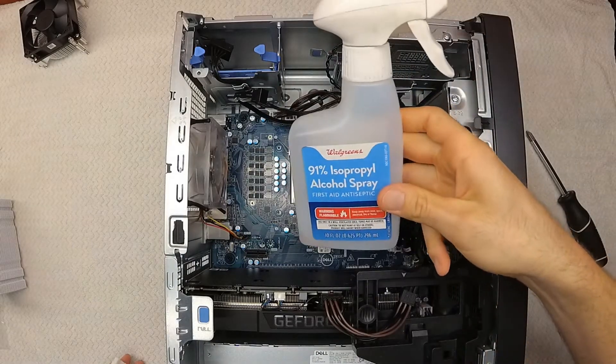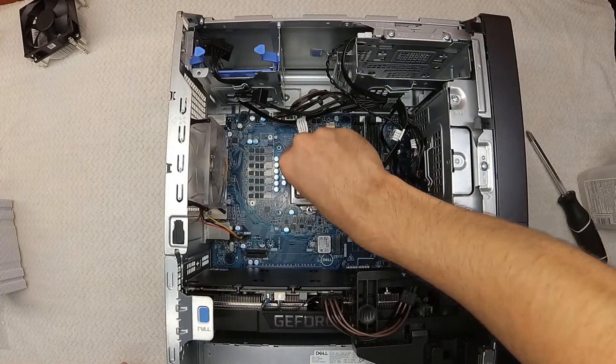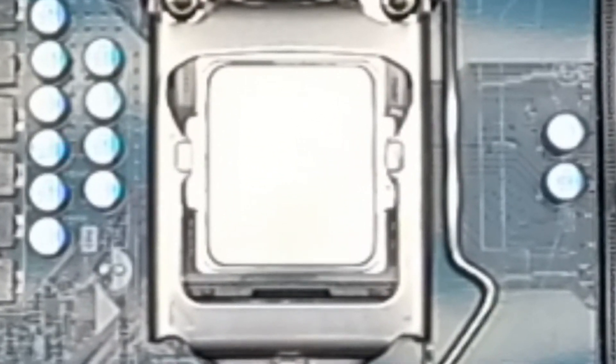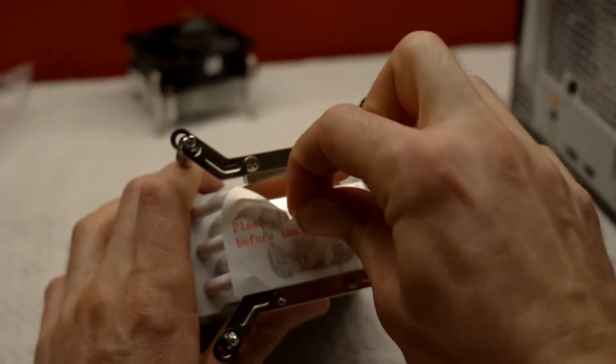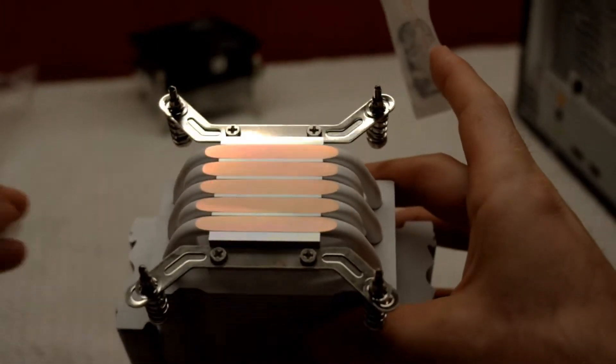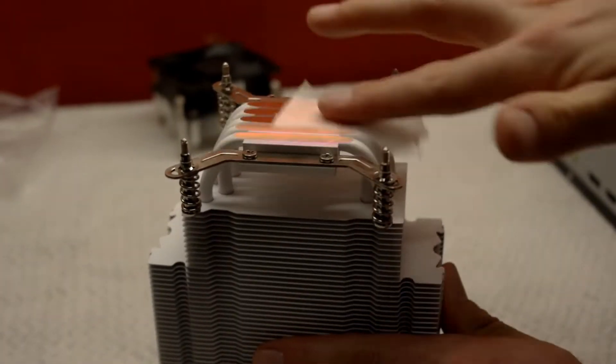We're now ready to clean up the old thermal paste. Use a high percent rubbing alcohol and make the surface shine. We also need to remove the sticker from the heat sink — the surface is very well manufactured with a polished finish. Use alcohol to clean it up even more if you want to.